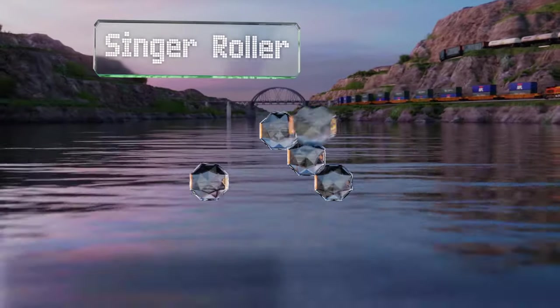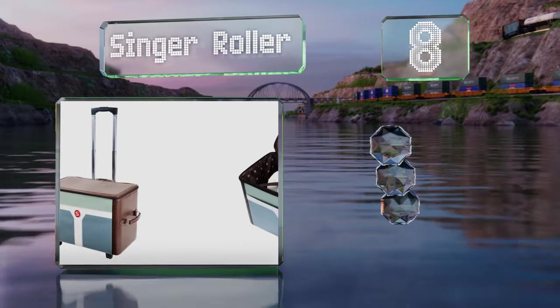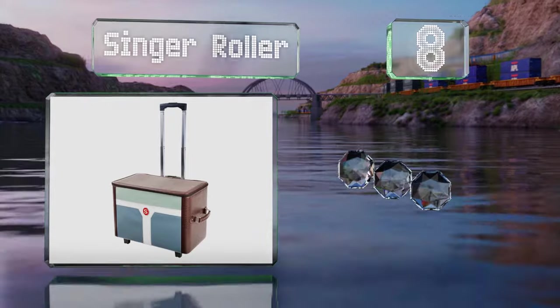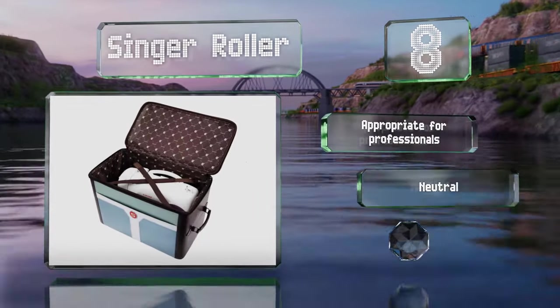Coming in at number eight on our list, the Singer Roller comes with built-in wheels and an extendable handle that make the task of toting your equipment easier than ever. This one is appropriate for professionals and sports a neutral color palette, however it could be sturdier for the price.